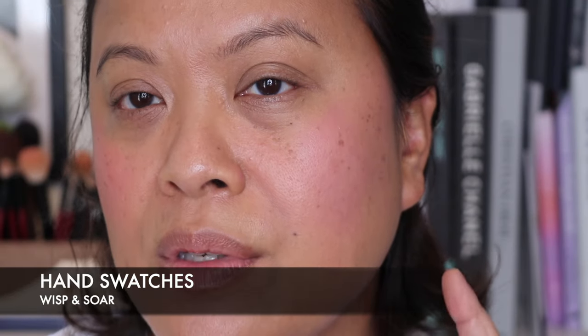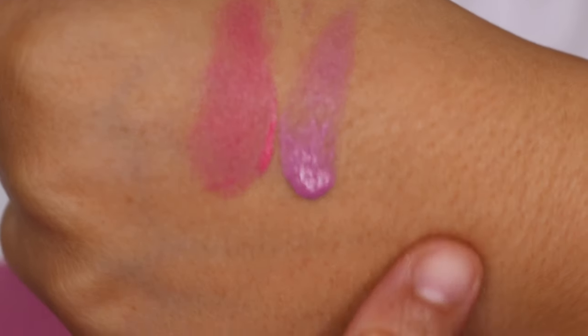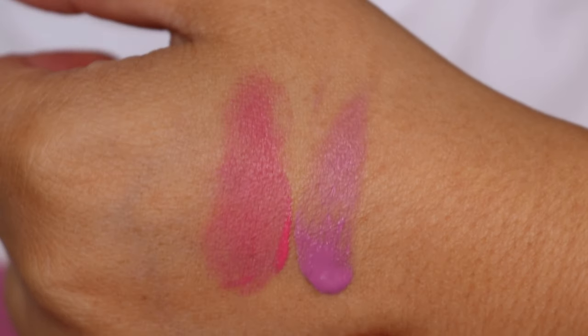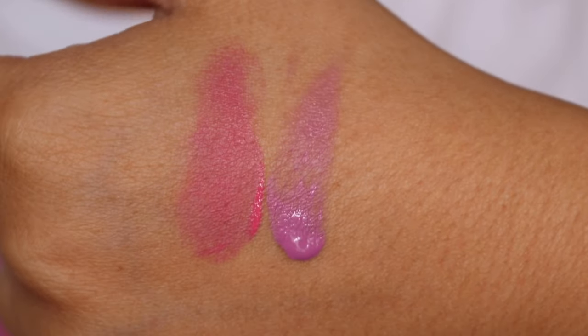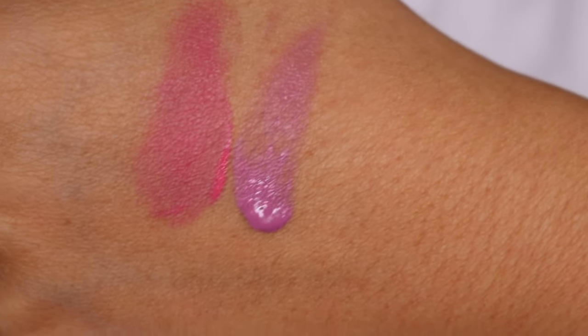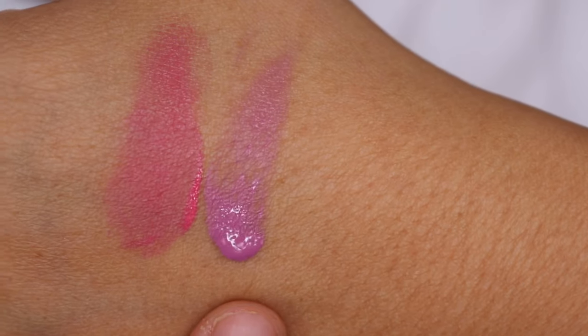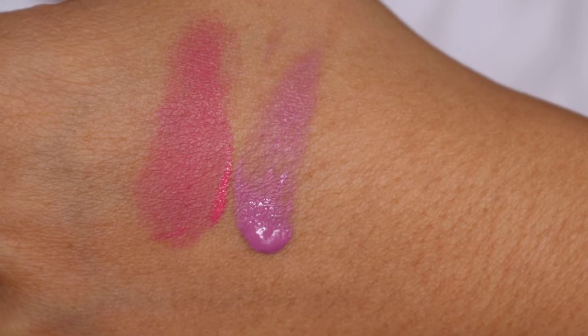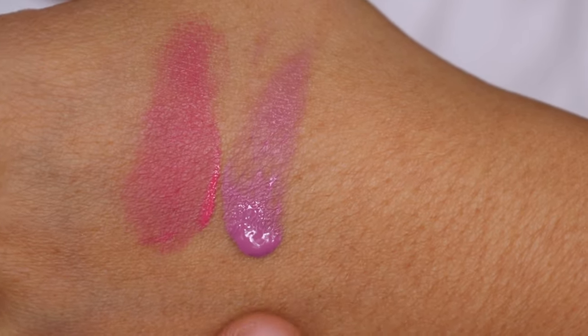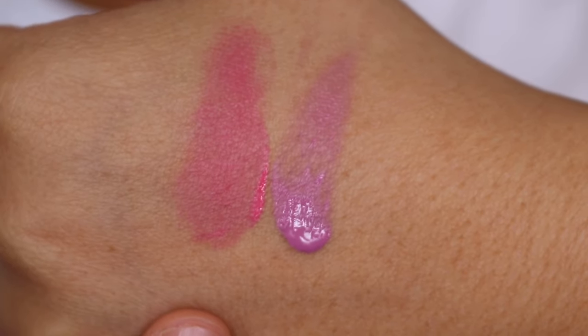Let's quickly do hand swatches of those two. Here are the hand swatches — this one is Wisp, which I put on my left cheek, and this one is Soar, which I put on my right cheek. When swatched, Wisp is a little more cooler in tone — almost more purpley — but it comes up more pinky on my skin. And this is the shade Soar. Beautiful shades, both of them.